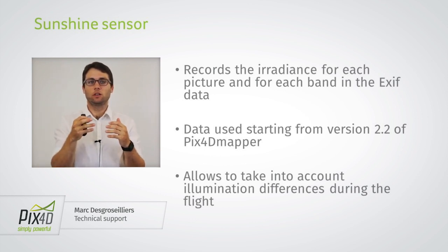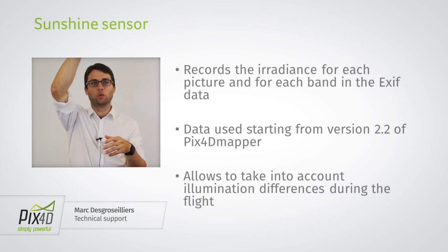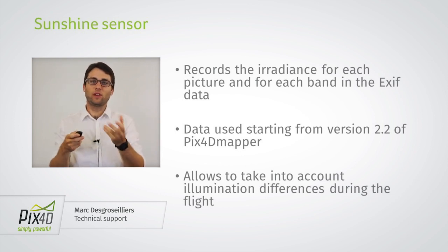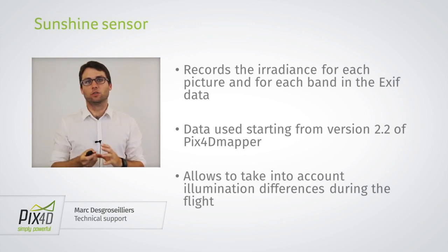What I mean by this is that maybe the illumination changes during the flight — so at the end of the flight there is more light coming from the sun and more photons are captured by the camera. But that doesn't mean the reflectance of that region of the field was higher; it just means the total amount of photons emitted was higher. The sunshine sensor allows you to take this into account and normalize the value of the images amongst themselves.